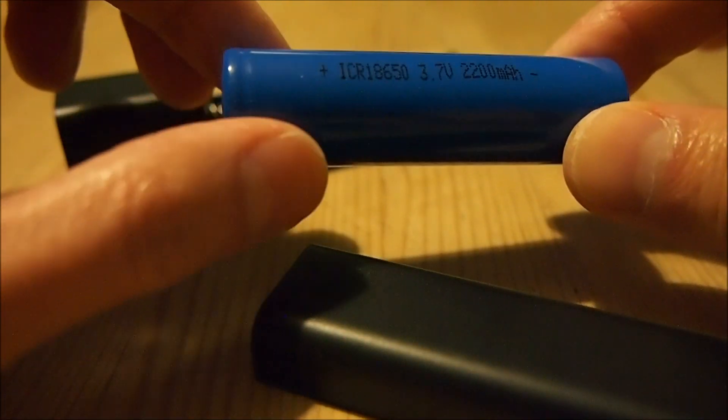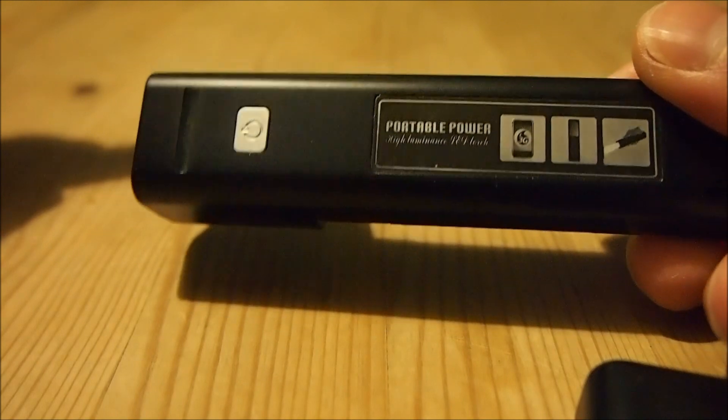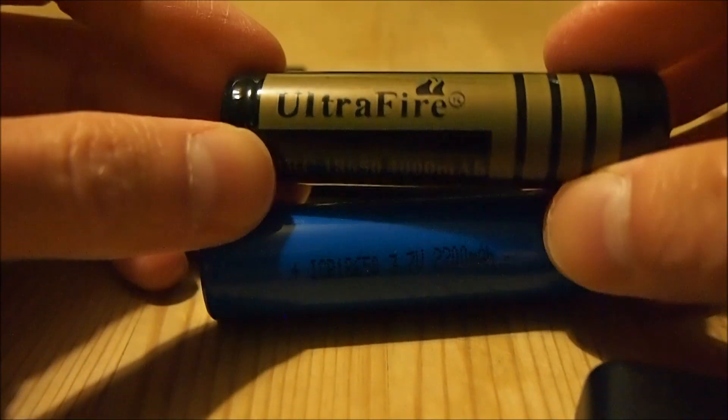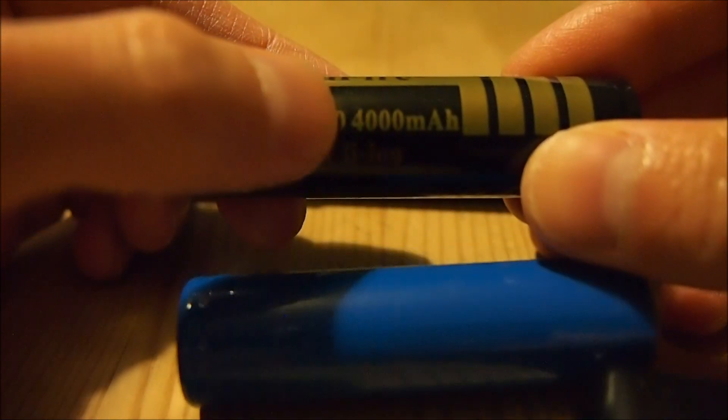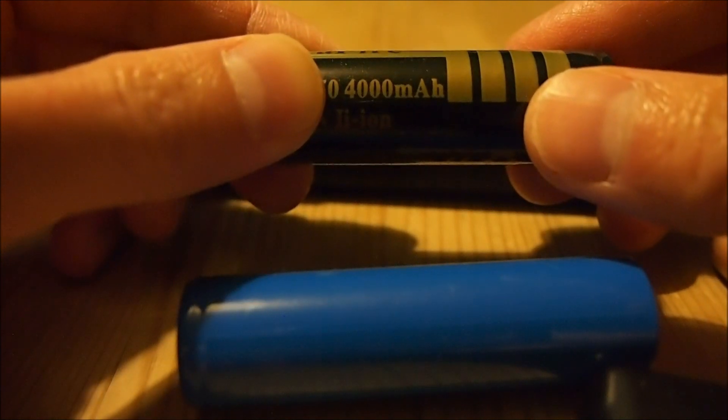Coming back to the point of this video, I like this charger because these 18650 cells have very high capacity. This one here is rated at only 2200 mAh, and this was the one that came with the charger itself. But what I've got here is a different brand of battery — this one is UltraFire, and it's rated at 4000 mAh.